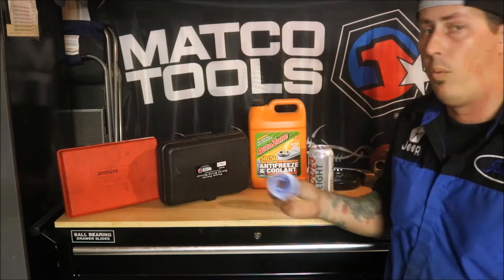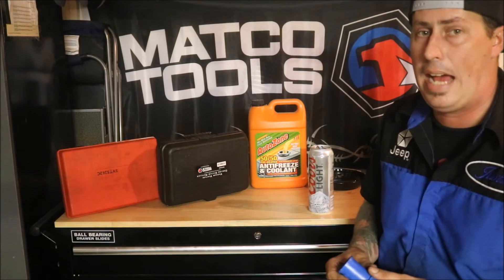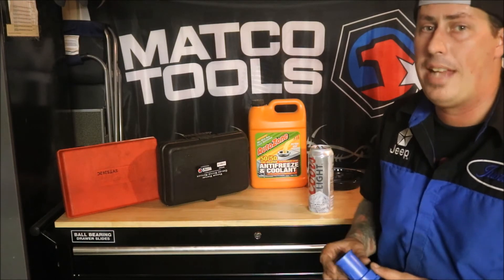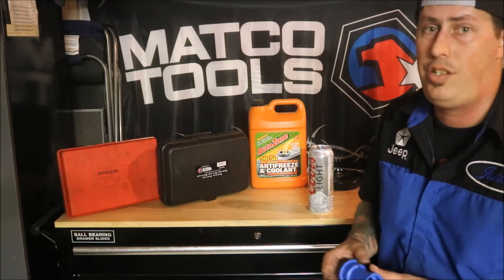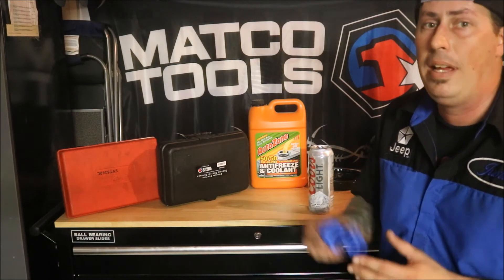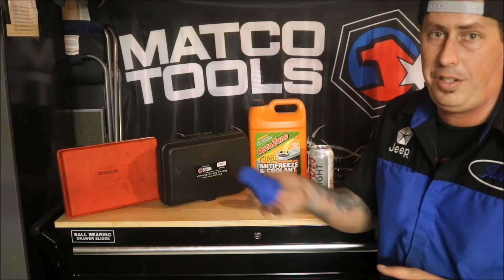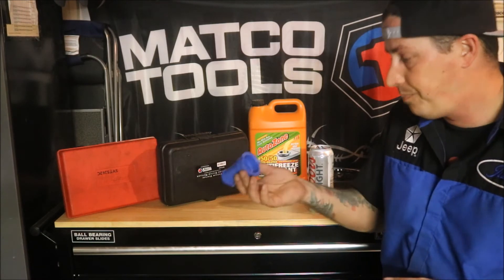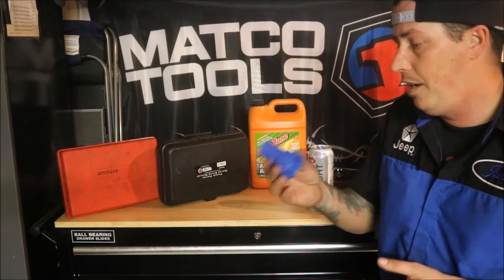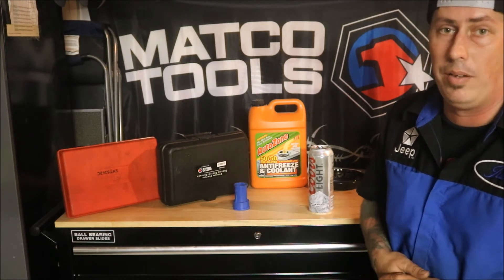This is only one adapter to test the radiator caps — there are other adapters out there. I just had this one to show you because the last time I needed one I needed to test an Asian-make radiator cap, and a Cornwall rep gave it to me because he couldn't sell it on the shelf. It's made by AST — seems pretty good to me, though I know a lot of guys don't like plastic testers. It works fine for me.